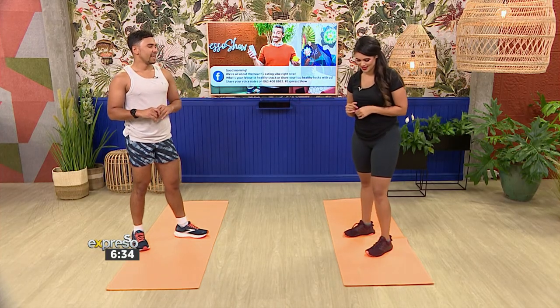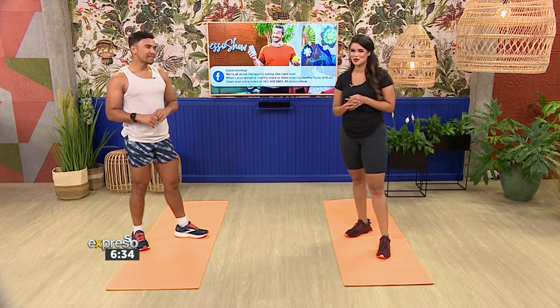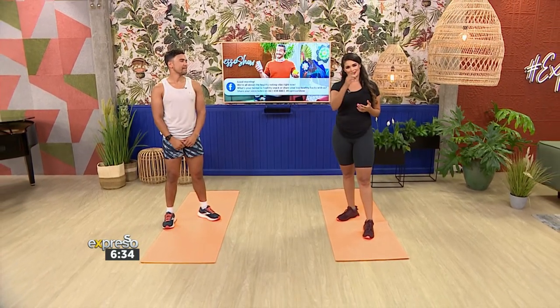Mr. Valentino, we appreciate you being here. Thank you for literally putting me through my paces — but it was all for a good cause. There you have it: some good exercises to make you feel great.